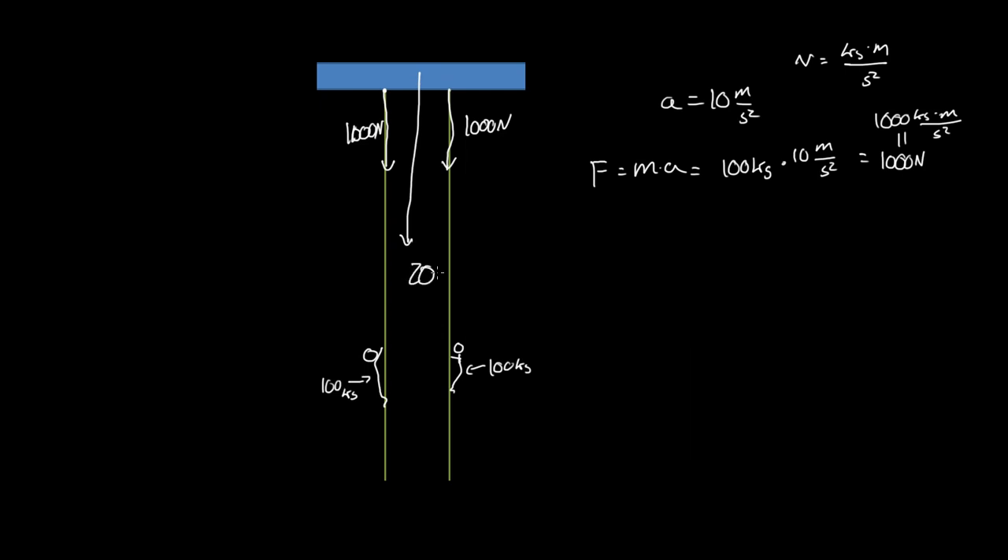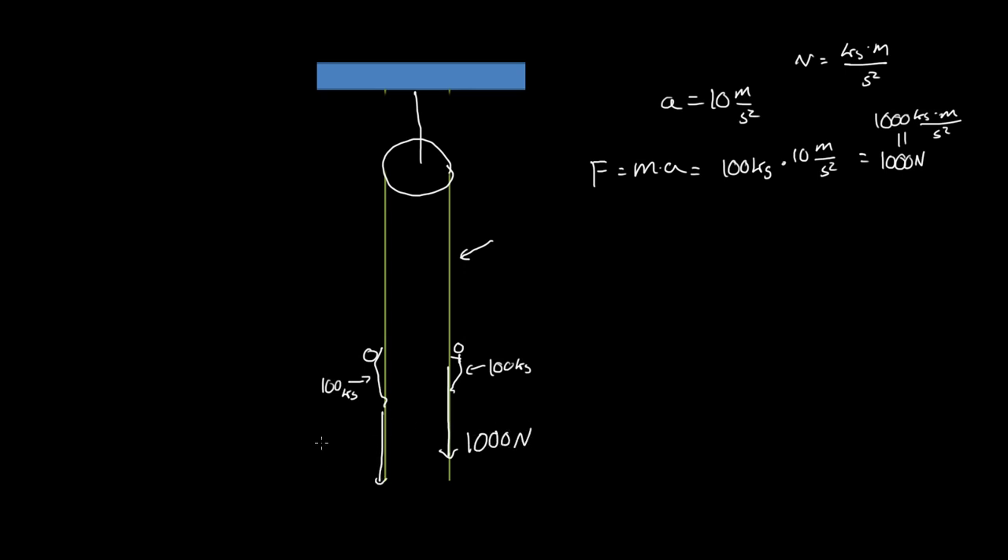Now, what would happen if we cut these ropes and instead put a pulley there? Would it affect what the rope feels as a force? This person is still applying 1000 newtons, and this person is also applying 1000 newtons on the rope. So even though the rope is on a pulley, and this single rope is holding up two people combining a force of 1000 newtons to each side of the pulley, the rope throughout its entire length only feels a force of 1000 newtons.